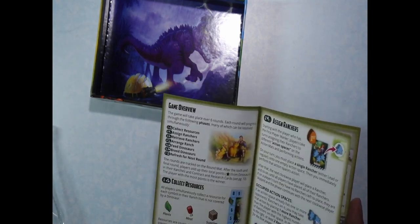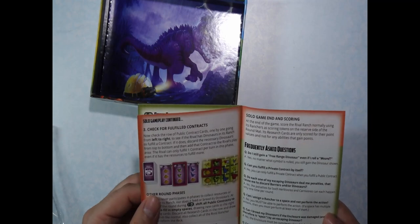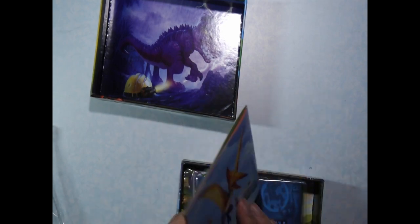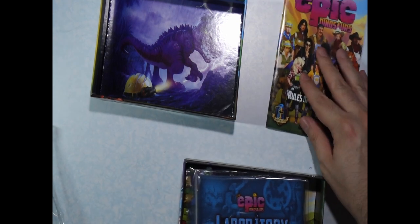Setup looks a little involved. There are some frequently asked questions in there. The rules for solo play are inside the book — so that's good. It's not like a separate thing that was added; it looks like it was actually part of the game.